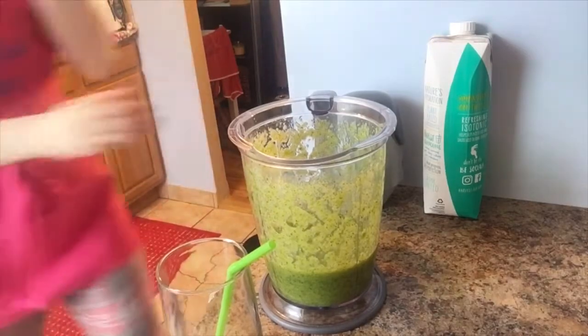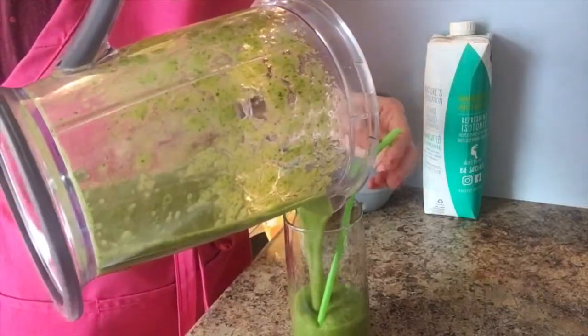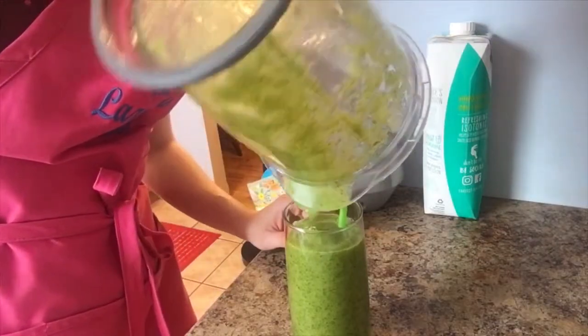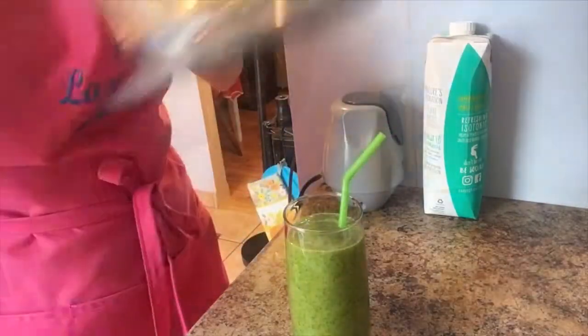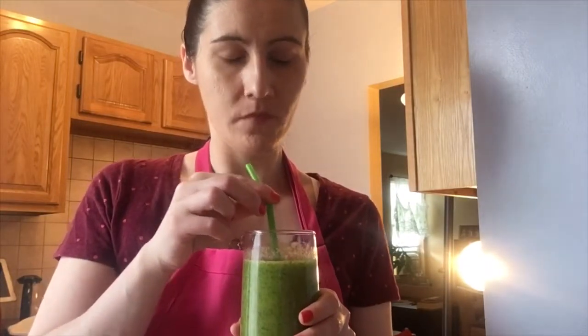All right, so let me give this a try. It's perfect, like absolutely perfect, and I don't even add any sweetness to this — no honey, nothing — because I think that the mango itself really sweetens it.